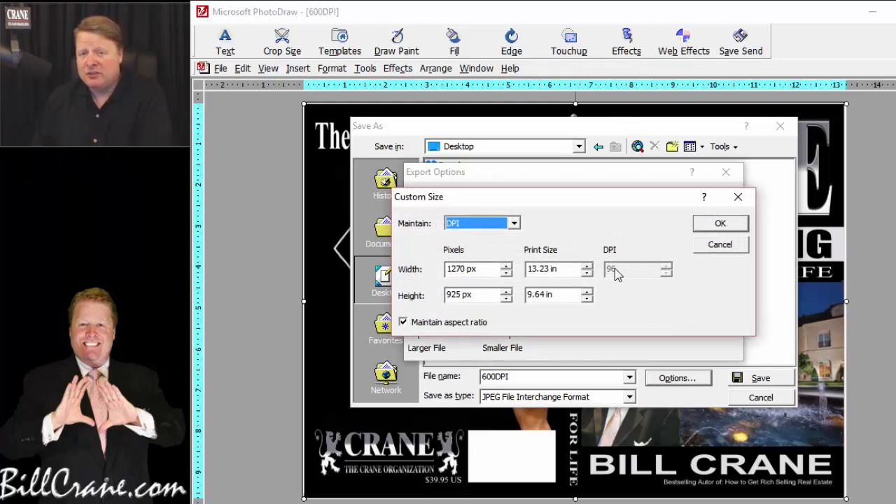The export size at this particular moment doesn't matter, so click on Custom Size. You'll notice it defaults at 96 DPI, which is nowhere near enough resolution for a high-quality image. To change it, go up to Maintain the DPI, click the drop-down, and select Print Size. Once Print Size is selected, you can't change the print size anymore but you can change the DPI. Highlight 96, manually change it to 600, and hit the Tab key. This will push the pixels up and may create an error in PhotoDraw — the system is quirky and you may have to save it two or three times.